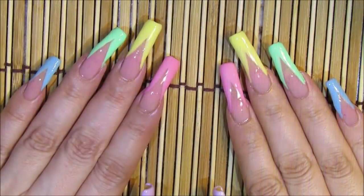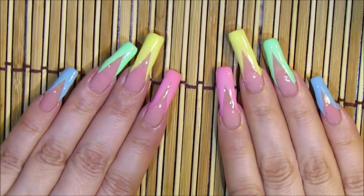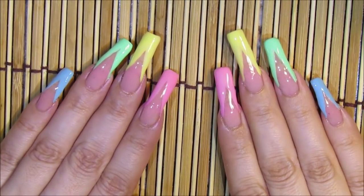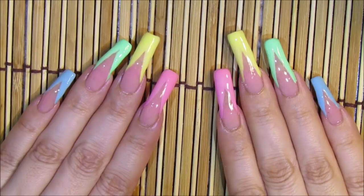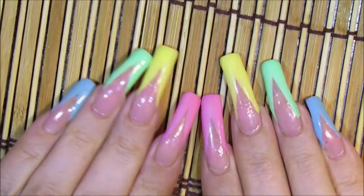My fingernails are ready for the week to come. I'm going to have these nails with these amazing colors for the following week. Next week I'll be using the darker colors.